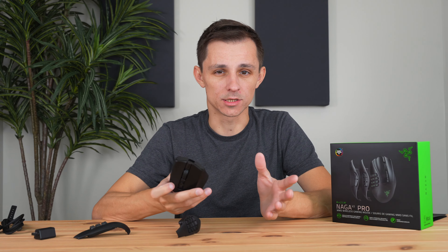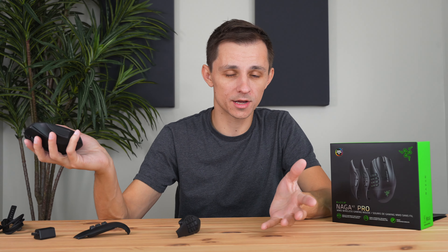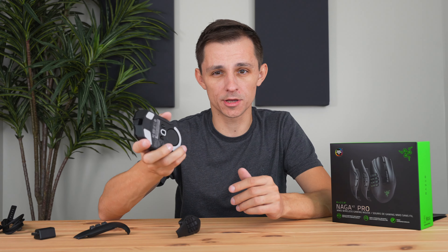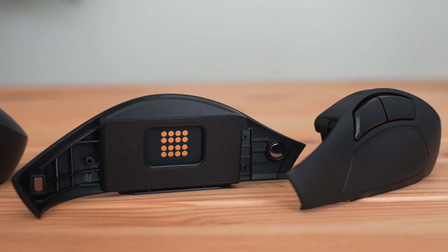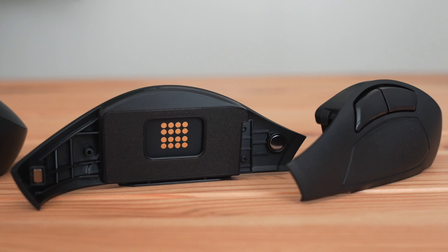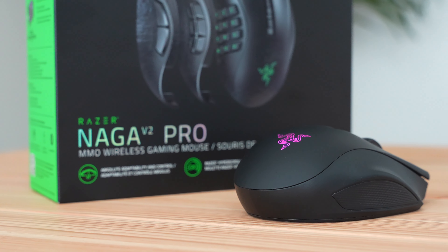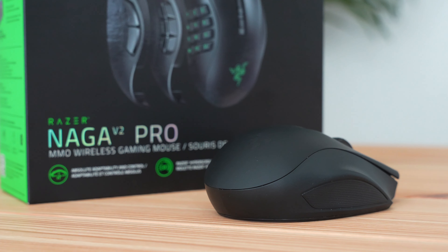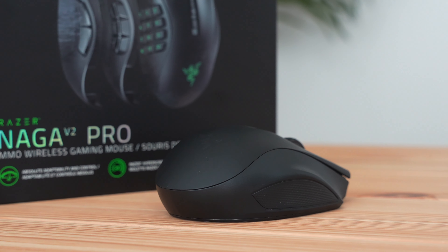I really like the fact that it comes with three different sides, because maybe you're not just a hardcore MMO gamer — maybe you're into MOBAs on the side and play FPS every once in a while. It's also a good reason to get this mouse if you're not sure what mouse you want, because you can always swap out the sides based on whatever style of game you're playing and you'll always be using the best mouse for that genre.